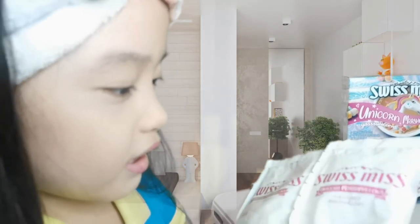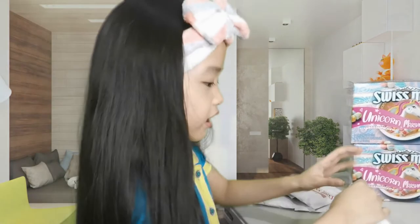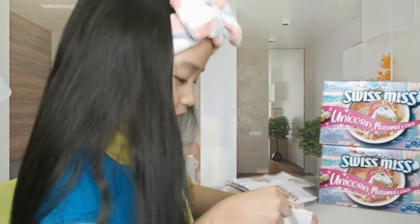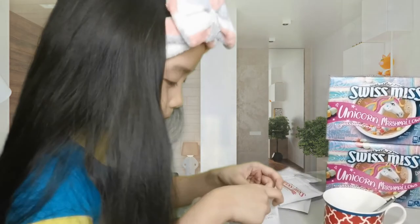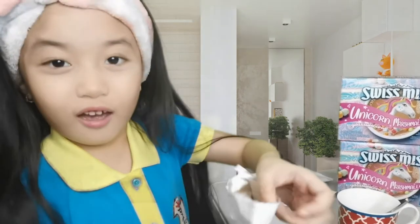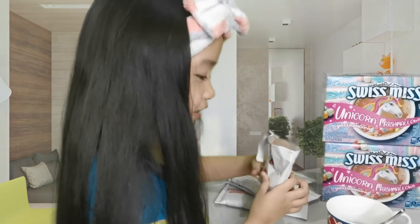And also this is the fun colored marshmallows. So let's put them in. Now here's the cocoa. Wow that's a lot. Oh guys that's a lot, at least they don't have a lot.